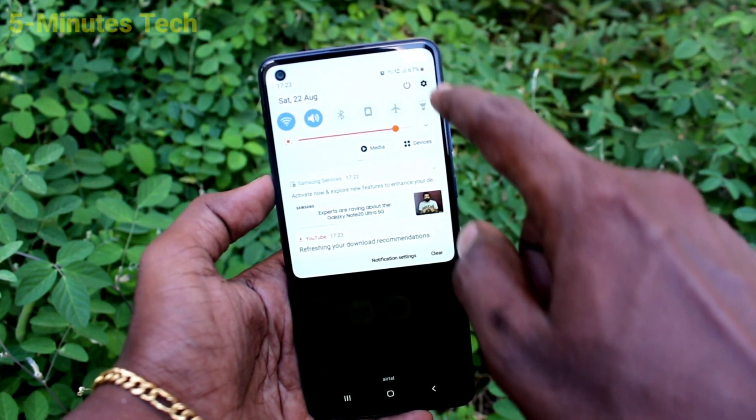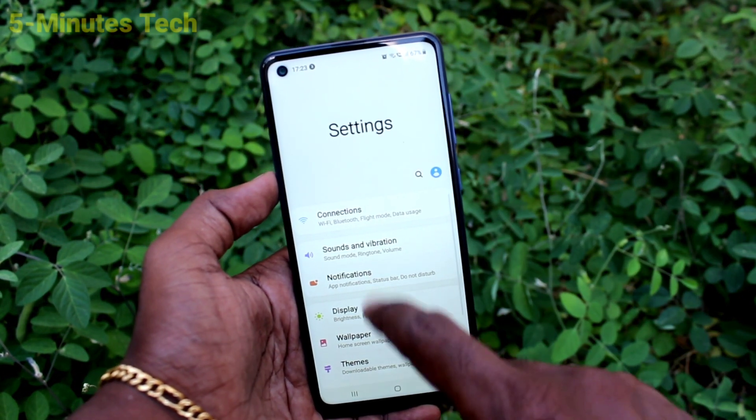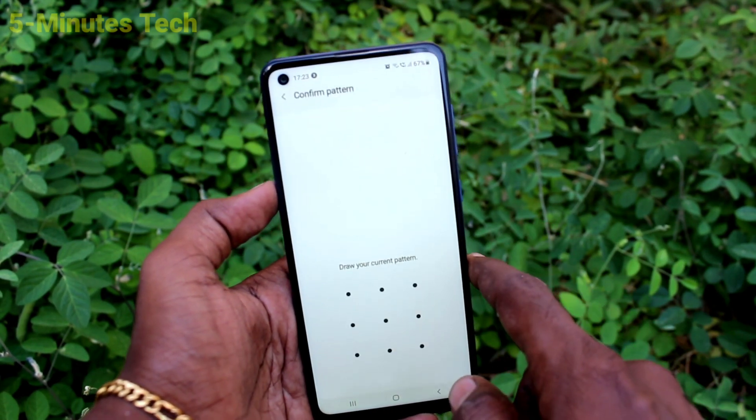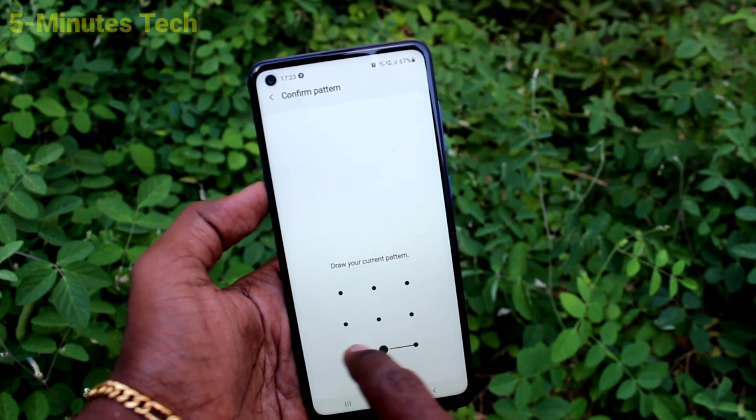If you want to hide it, just go to the settings of your smartphone and click on lock screen. Click on secure lock settings, then draw the pattern for authentication.